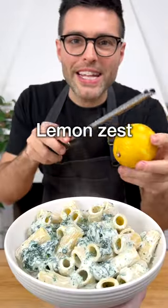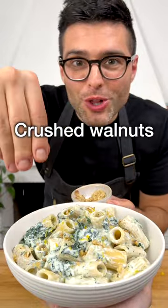Serve it immediately onto a plate, then add a tiny bit of grated lemon zest, a pinch of crushed walnuts.